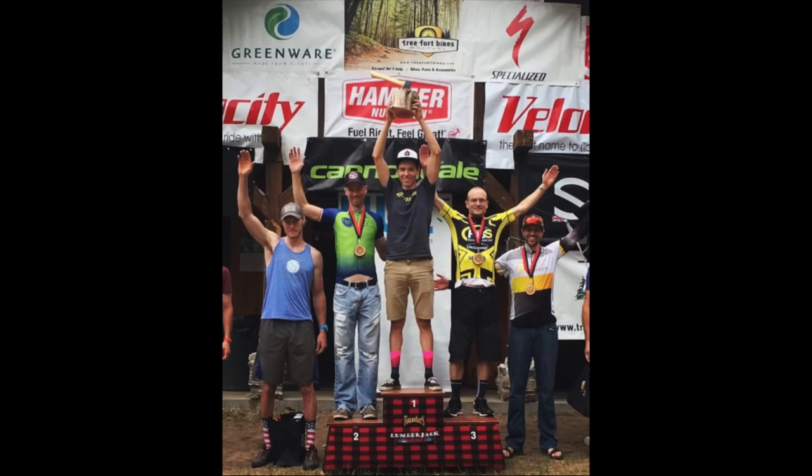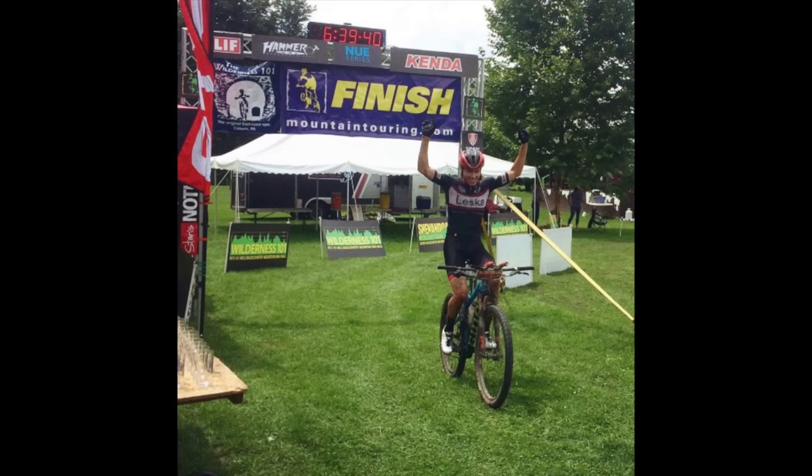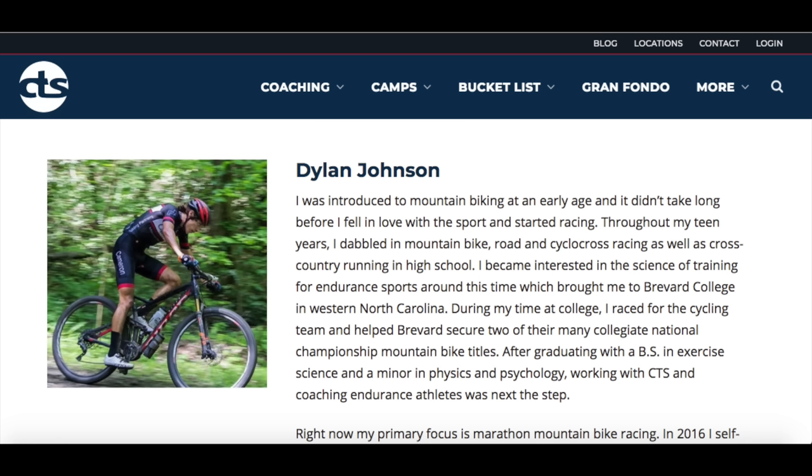If you're new to this channel, I make weekly training topic videos going over tips and tricks that I've learned in my 12 years of racing experience that have gotten me to the top of the ultra endurance mountain bike game in the U.S. and as a cycling coach at CTS. If you want to learn how to get faster or just more about the science of training in general, be sure to subscribe, and if you have a question or a topic you'd like to see me cover in a future video, be sure to leave it in the comments section down below. I do my best to get to all the questions in the comments.